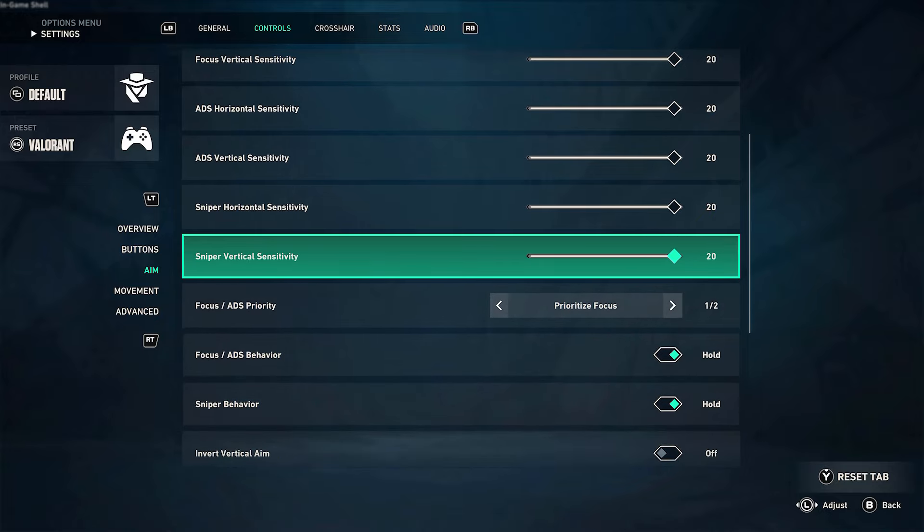Before we get into the video, I want to add a disclaimer. Using a device like the Zim Matrix is considered cheating and can result in your account being banned or penalized. After setting up my Zim Matrix device, I loaded up Valorant and jumped right into a private match to adjust my settings.